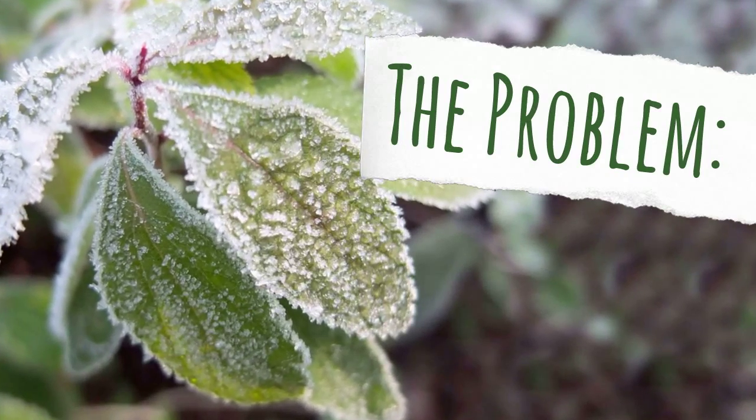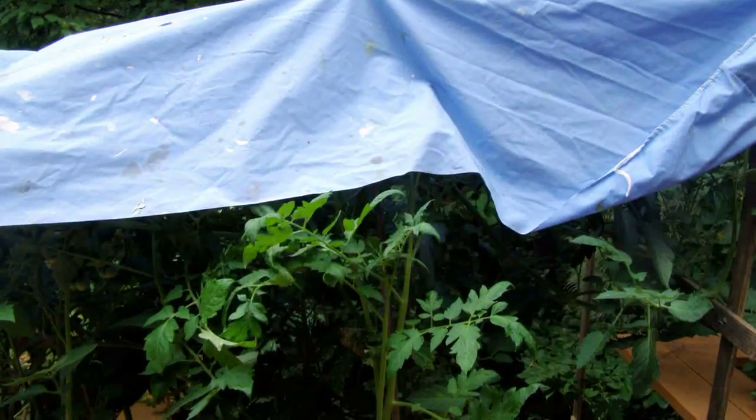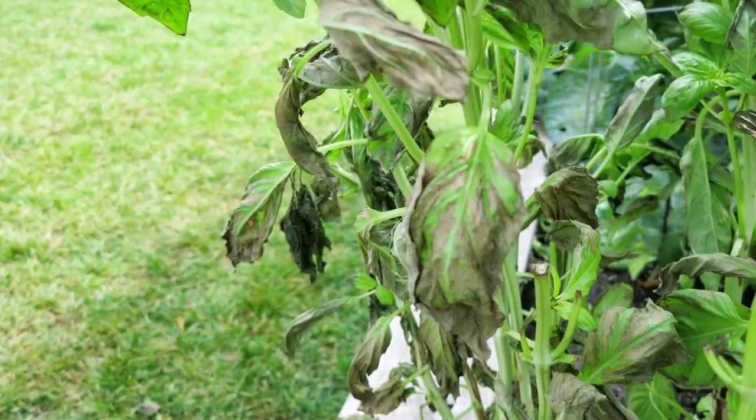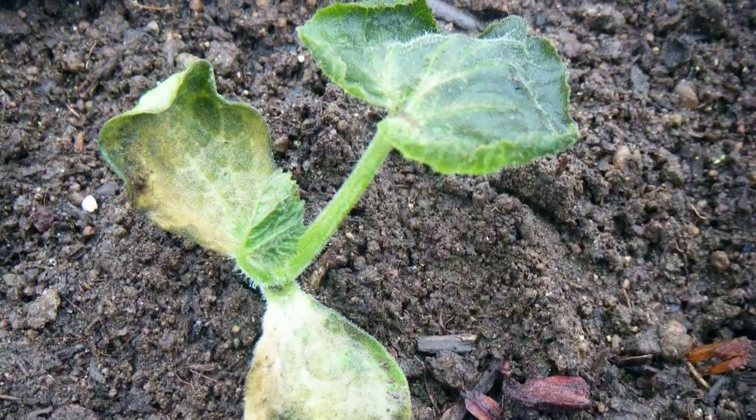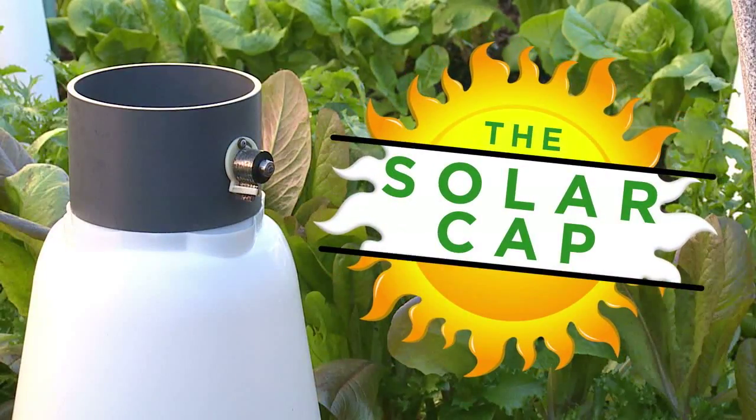So how do people try to protect their plants? They cover them with sheets and towels, or they try to heat the surrounding air. But the truth is cold weather repeatedly kills young plants in spite of our best efforts. Well, not anymore. Here is the solution to every early planter's frustration: the SolarCap.